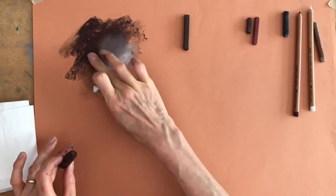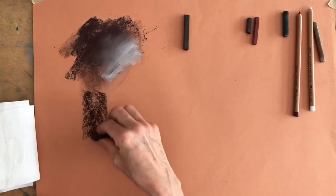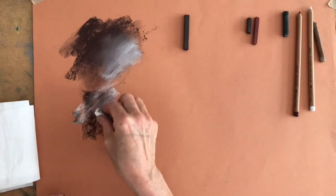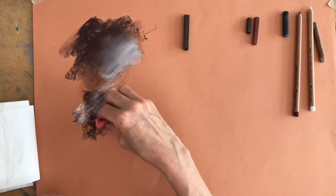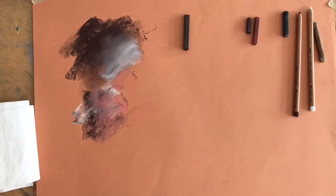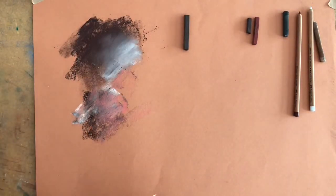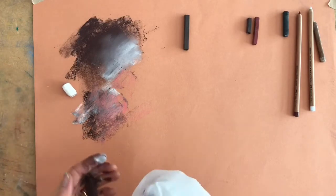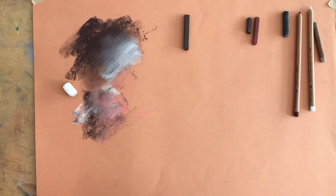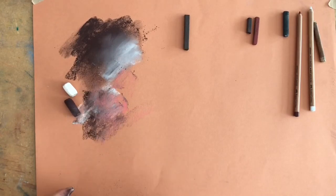They mix really nicely either by smudging or by laying colours over each other. I'm not using very exciting colours today because I want this to relate to animal and portrait work, but you can see how enjoyable they are to work with. They're handmade with pure, always natural pigments, and to me they're the perfect mix of binder and pigment — nice and creamy, beautifully soft. You can build up quite a lot of layers, and if you drop them on the floor, hopefully they don't break too much.